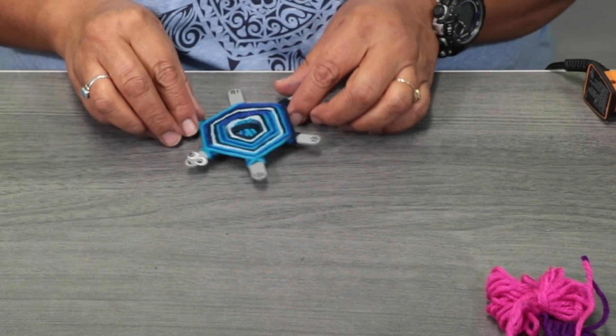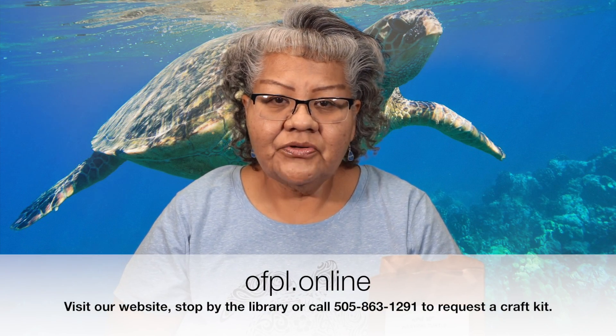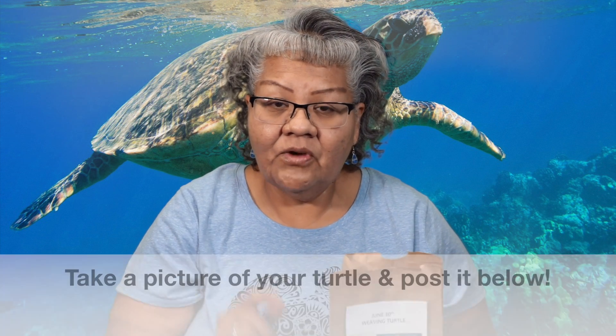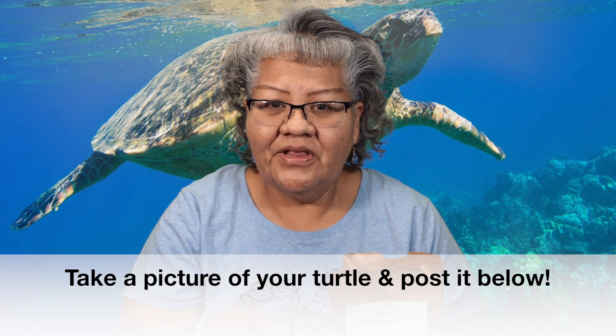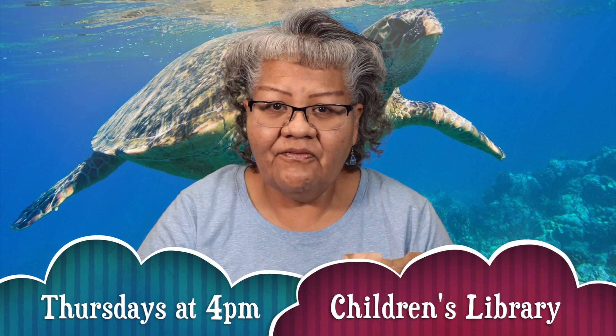Please stop by the library, give us a call, or request a supply kit on our website. You can pick up a craft kit — it comes with a bag, green paint, a paintbrush, three craft sticks, some yarn, and two googly eyes. Stop by and request your craft kit. Once you complete your craft, take a picture and put it in the comment section below — we'd love to see it. You can also join us this Thursday at 4, and for the whole month of July for in-house craft at Children's Library at 4 o'clock. We'll see you next time. Bye-bye.